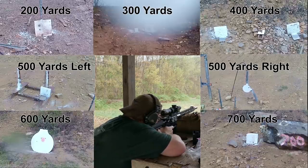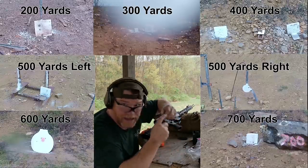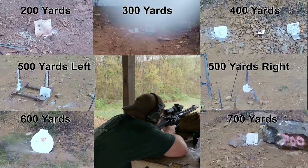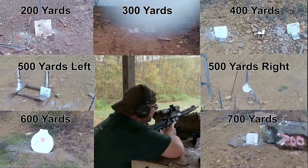Let's go high. I want some more ammo — we've got four rounds left. 600 guard. 700 guard. That's it — we're out of ammo.